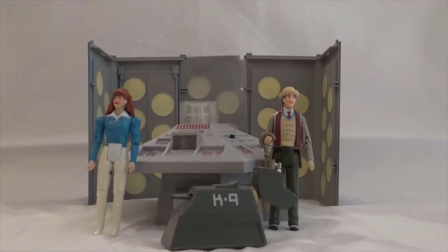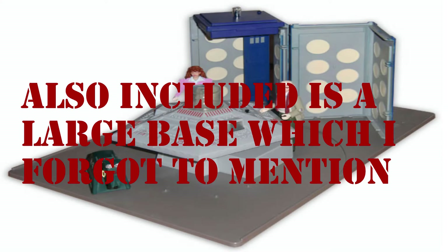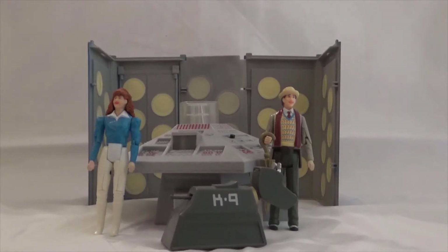This colossal set includes the 7th Doctor, played by Sylvester McCoy, Melanie Bush played by Bonnie Langford, K9, a TARDIS console, and some backing walls as well. So you can even pose your figures as if they're in the TARDIS itself. Now that you know what's included, let's take a closer look.